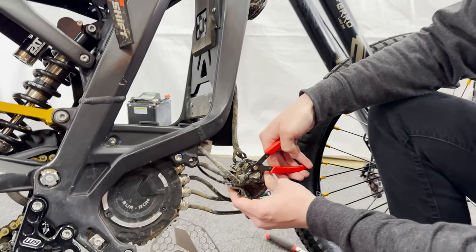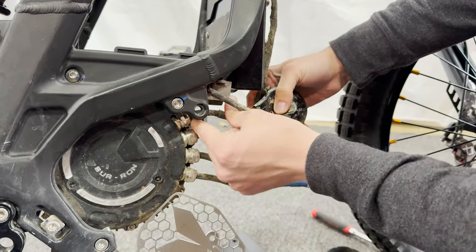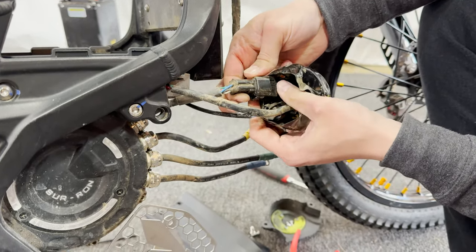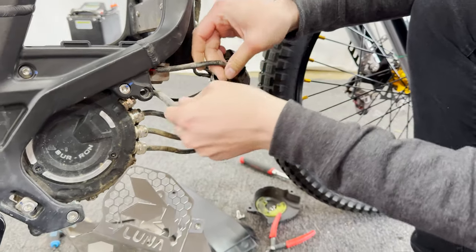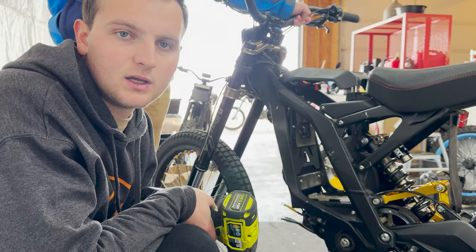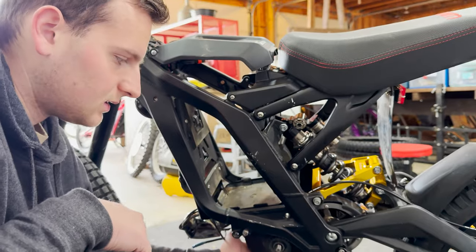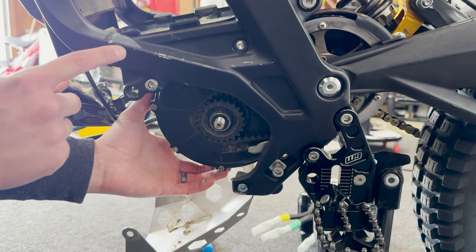Now we need to unplug our hall sensor from the main wire harness. Follow it from the motor right here into the wire boot — find it, it's this one right here. Now that is unplugged, we are fully disconnected from the bike apart from the bolts holding the motor in. Next up, we're going to remove our motor nut. Then we're going to loosen all four motor bolts — one here, one here, and the exact same on the other side. Don't remove any of them, just loosen them.